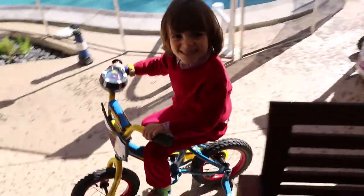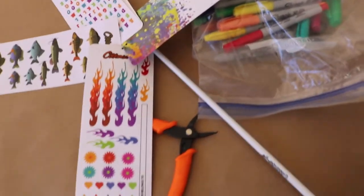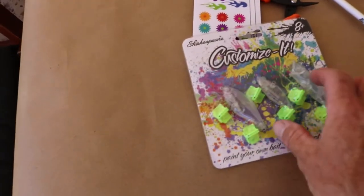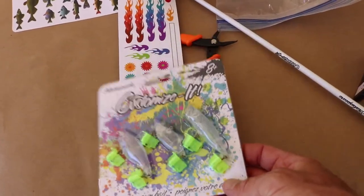Frazier Jr. is enjoying it there. These are the stickers you can customize it with — fish designs and more. We also have the lures, and you can use paint or ink markers to customize those as well. Alright, let's get to it and see how this goes.